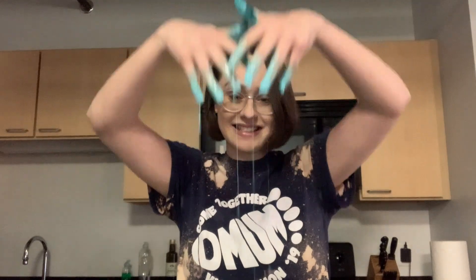You'll notice that sometimes it's really firm, so you just really got to mix it up good. Add more cornstarch depending on how thick you want your oobleck.